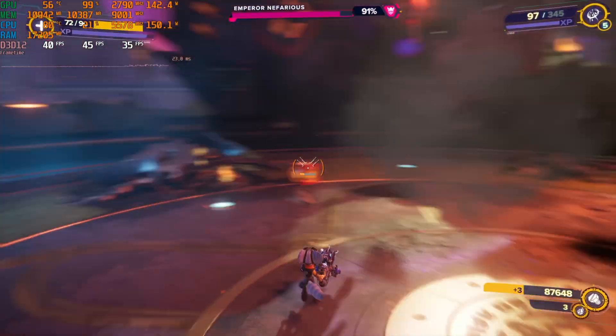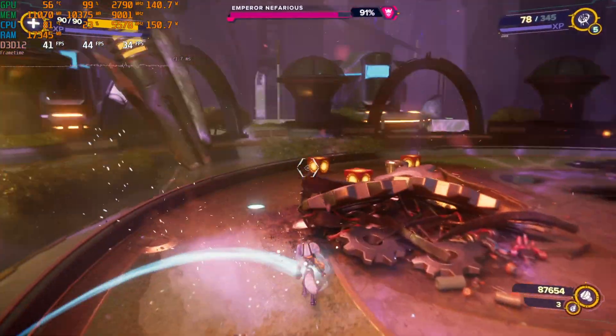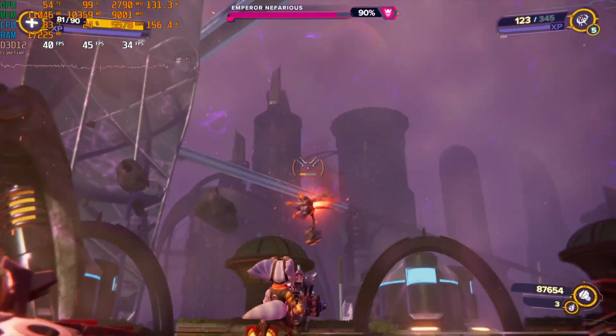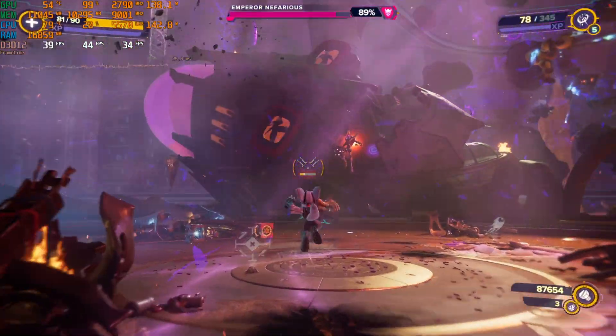At the same level and same settings, the VRAM is going way over 8 gigabytes — you can see both the allocation and actual usage. This game at 1440p will even go over a 12 gigabyte allocation, meaning a 4070 may start to struggle, and even a 4070 Ti will run up against the VRAM buffer. You'd want at least a 16 gigabyte GPU at 1440p to really max this game out. On the 16 gigabyte 4060 Ti with DLSS 3 on, the vram allocation goes up but performance nearly doubles.